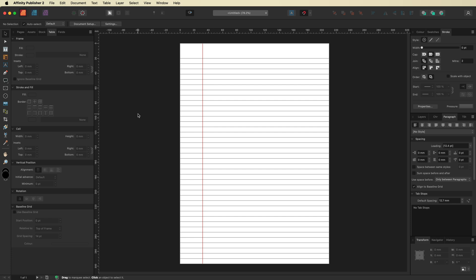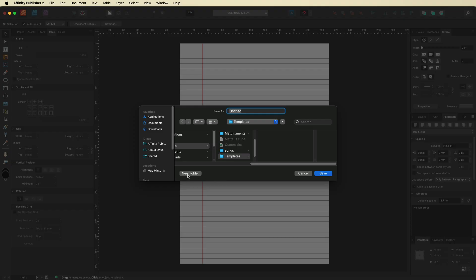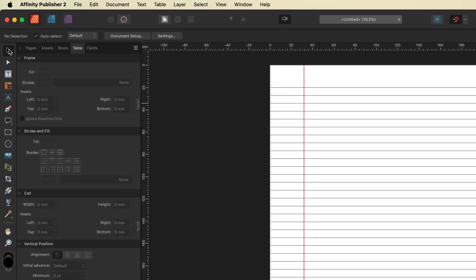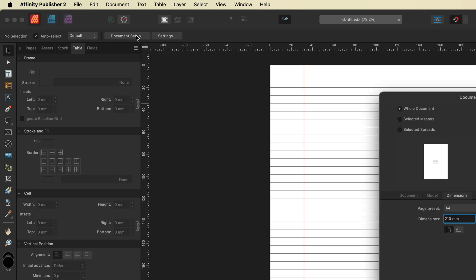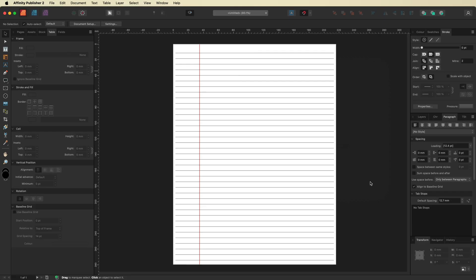There are a couple more handy things I want to show you. First, we'll save this as a template so you can access it any time. Go to File, then Export as Template. Create a new folder, name it, and save it to your desktop. Give the template a name — since this is an A4 document I'll call it 'A4 Lined Paper' — and save it. Now I'll quickly convert this to a US Letter size and save that as a template too. Make sure your Move tool is selected, then go to Document Setup and change the page preset from A4 to Letter, then hit OK.